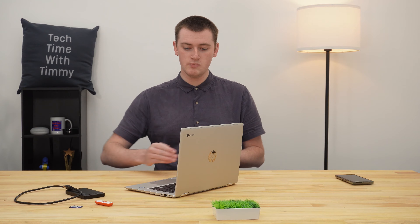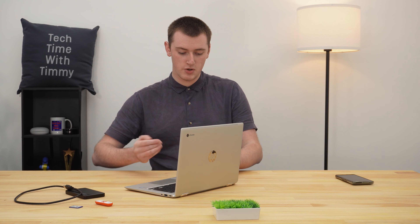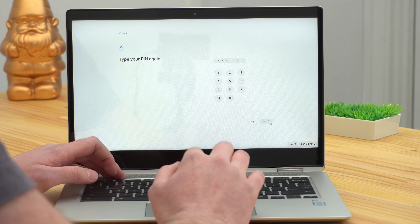Now it will give you the option to choose a PIN. Timmy would recommend choosing a PIN, because that way every time you log into your Chromebook you can just type a six-digit PIN, which can be easier than typing in your Google password. But it's up to you — if you don't want to do it, you can click Skip. Or if you want to set a PIN, just type the PIN you want, click Next, type it again to confirm, and click Next.